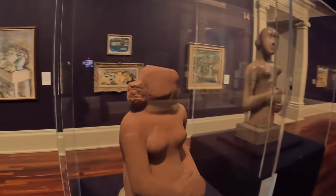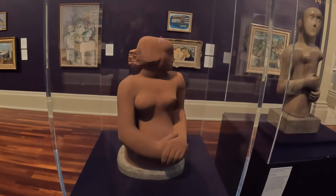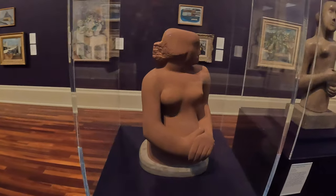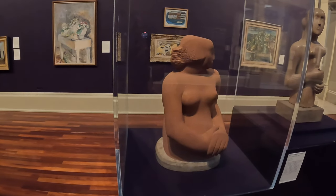Beautiful Barbara Hepworth — look at that. I love those chunky, chunky hands, absolutely amazing. She used direct carving to make her work — she just carved it basically. This is a method where the artist chips away at the stone in order to reveal the work.